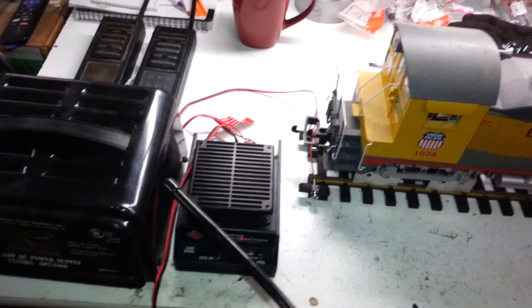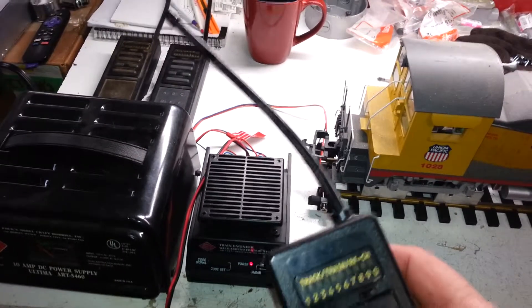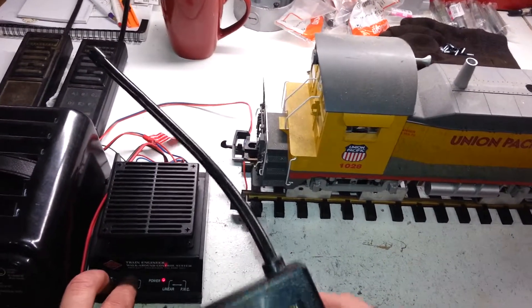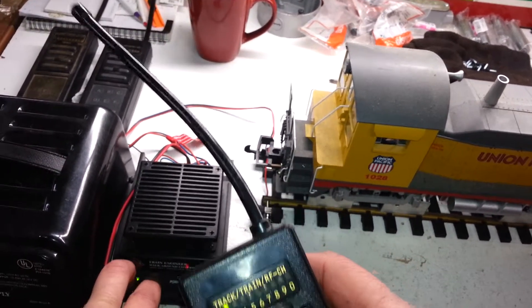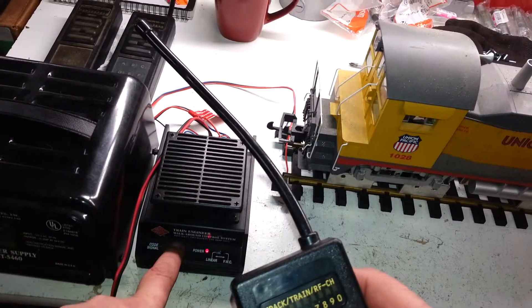Here's a short video of the 10-channel controller for AristoCraft. Basically all these units will be tested before shipping out. They all link up to the controller.